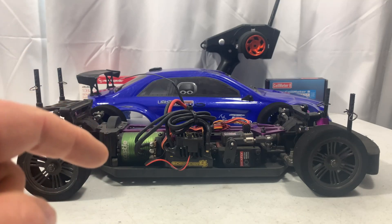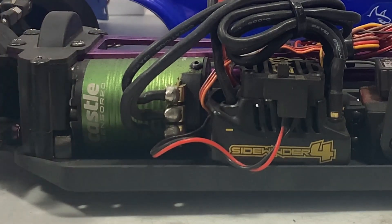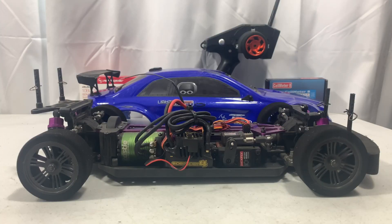Today we're going to do some 3S shakedown passes in my Red Cat Racing Lightning EPX with its new Castle system in it, and that's coming up next here on Jesse B Motors.